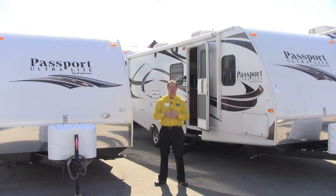Thanks for watching Pete's RV TV today. When we're looking at the Passport — whether the Ultralight, the Grand Touring Series, or the Express — Pete's RV Center is your place for best pricing on Passport products. We currently have a Keystone factory rebate on all three Passport lines, so if you're looking for great pricing on a great, easy-towing ultralight product, Pete's RV Center is the place. Thank you very much, and thanks for watching Pete's RV TV.